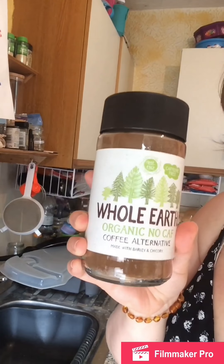Today I thought I'd share a couple of my all-natural cleaning products, what we put in our washing machine — excuse the sound — and also Rosie's new phase. I'm trying for the first time the Whole Earth decaf coffee, which I've added an ingredient to.